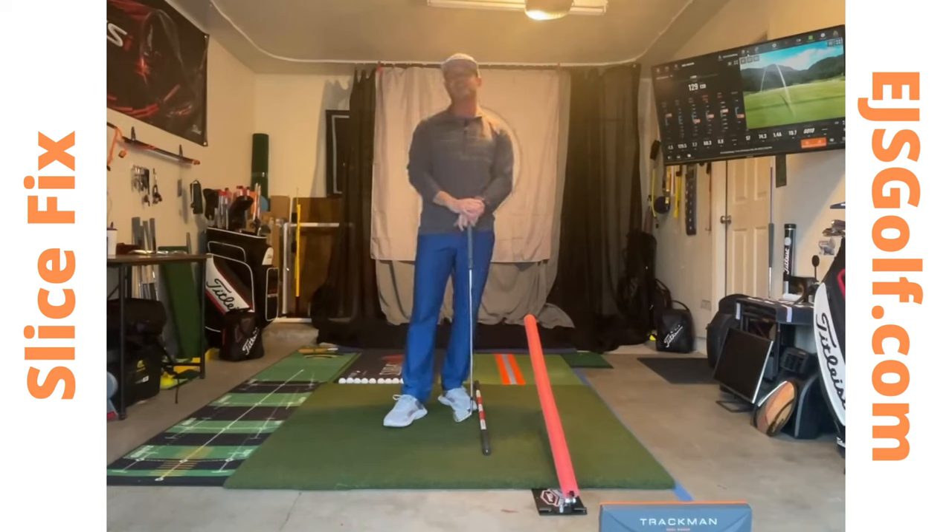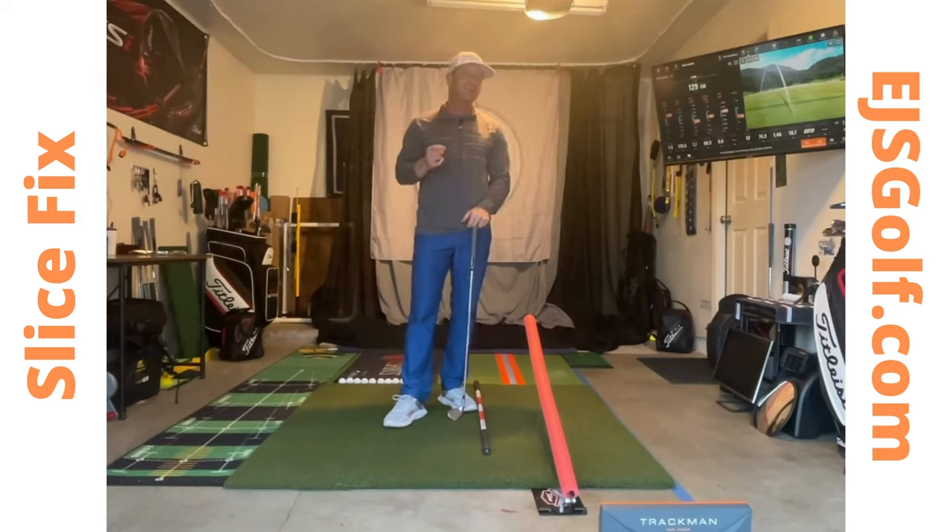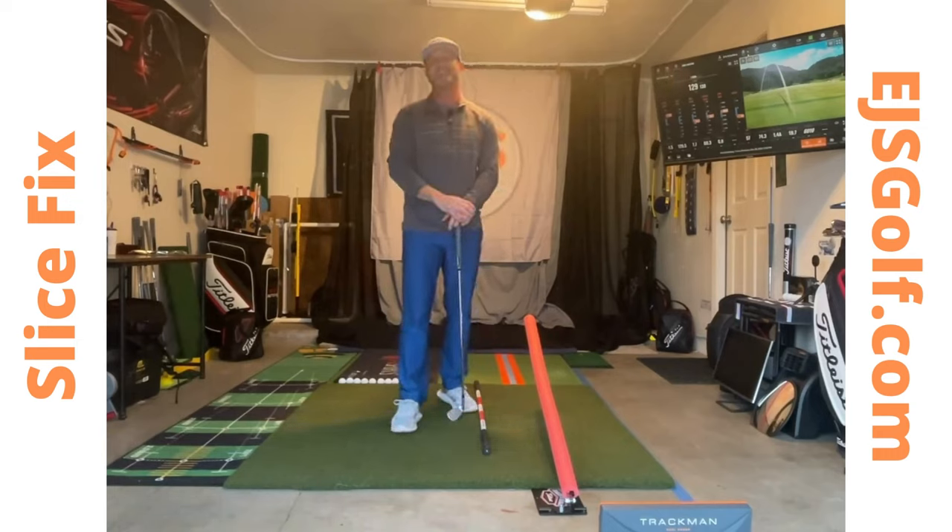Folks, thank you so much for watching. Once again, Eric Silver, EJS Golf. I look forward to seeing you live on Lesson 2 of Golf Rope. Thank you.